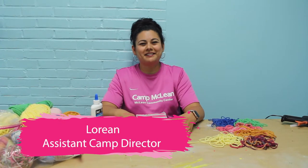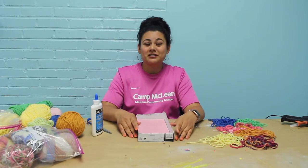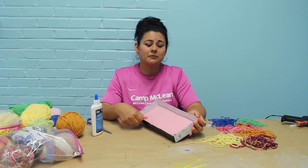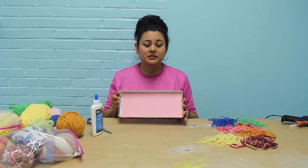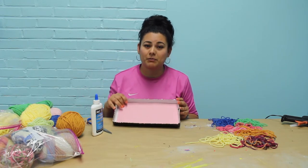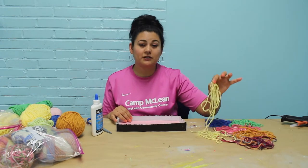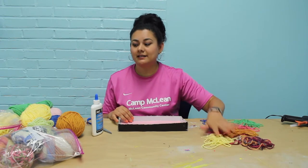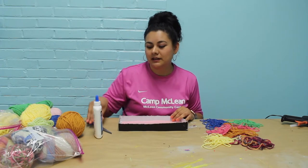Hi guys, it's Lorian again, here to do another fun craft, this time with some yarn. So for this yarn craft project, you'll need a shoebox or any type of lid that you're not using, and we're going to decorate it with yarn. I just put some construction paper to start off with my base. You're going to need lots of yarn, preferably different colors and sizes. I cut up a bunch of different lengths. I have all my yarn here just in case I need more, and some white glue and scissors.